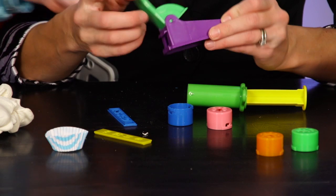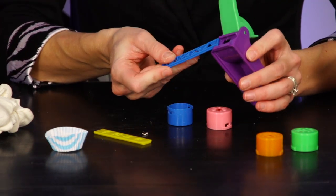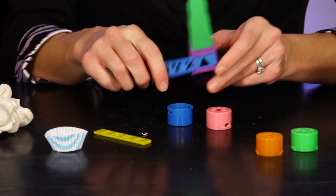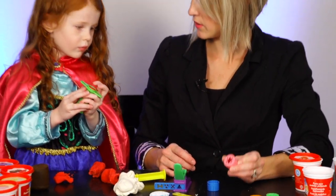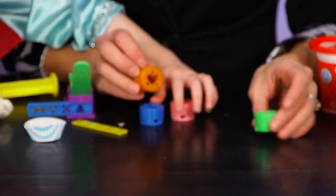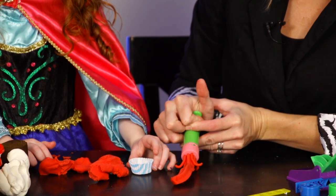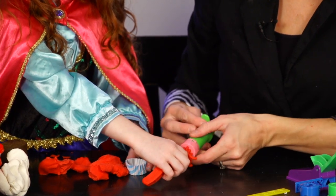So it comes with four attachments for the squeezer and two bar attachments for the slider. You just slide them in like that. We have a splat, a star, a heart, and a crazy mustache face. Maybe we'll just squish it out and arrange it — and look, it came with some little decorations!